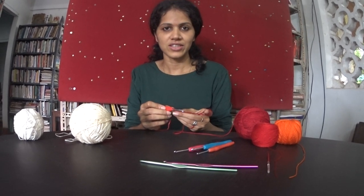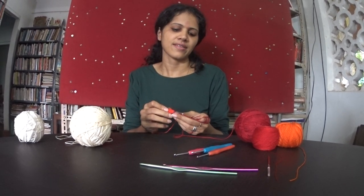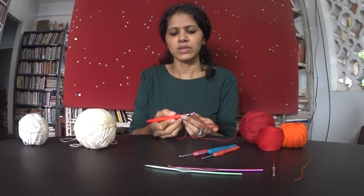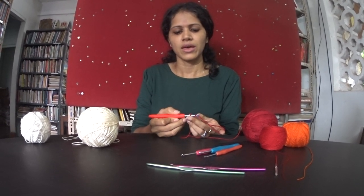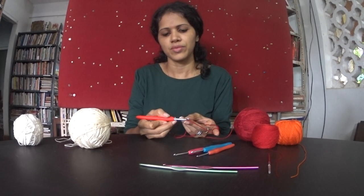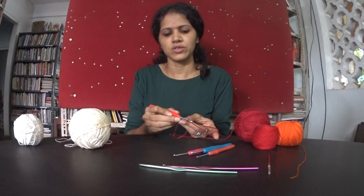The first stitch is called the chain stitch. To do it, wrap the yarn around the needle, then draw it under the first loop, and that's how you form your first chain.